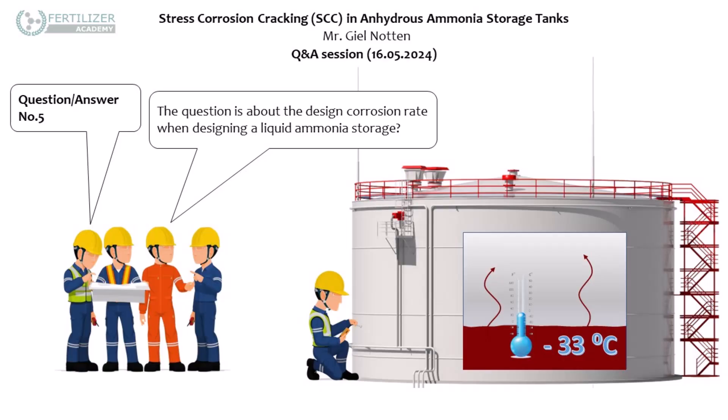Zinc spray for cathodic protection — yes, you are right. Zinc is less well-known. A lot of people are thinking: can I provide this already in a new tank? Of course it's possible. Then you have already one millimeter corrosion allowance. Put that on the drawing — you have one millimeter corrosion allowance. That's better.